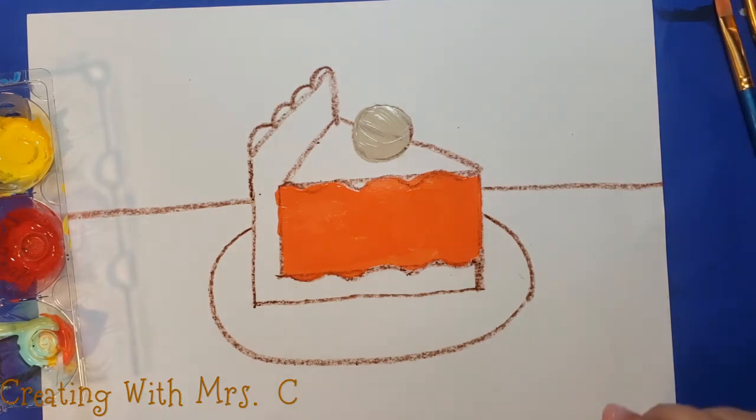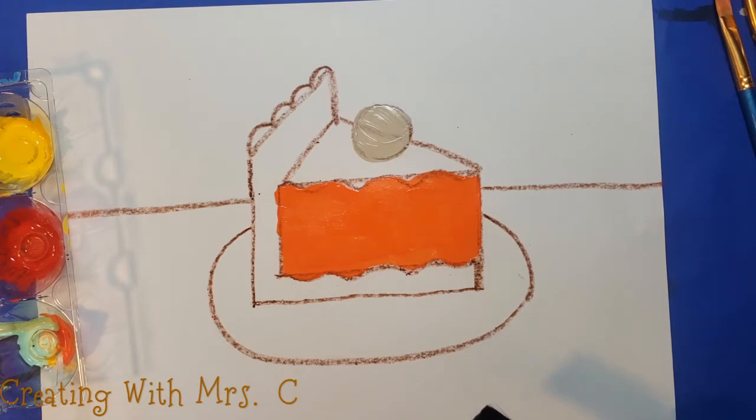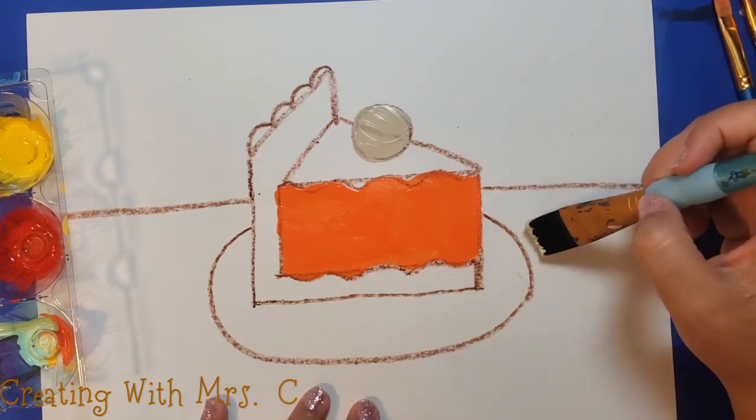I'm going to work on this table. Your table could be any color that you choose — I'm going to use the same cream color that I used earlier.